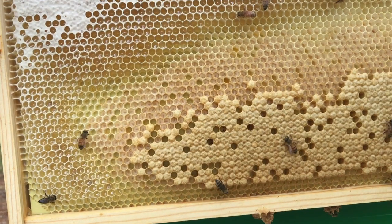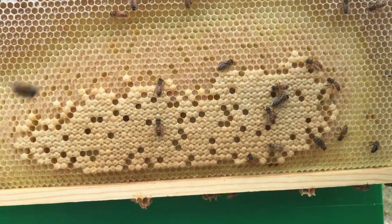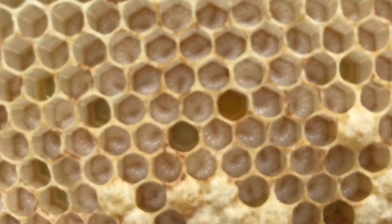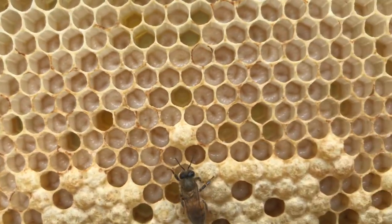This is a good frame being built out. You can see there's honey around the outer edge, you have capped brood in the middle, and then you can see the uncapped larva right through there.